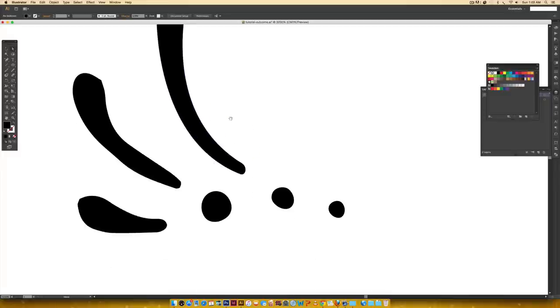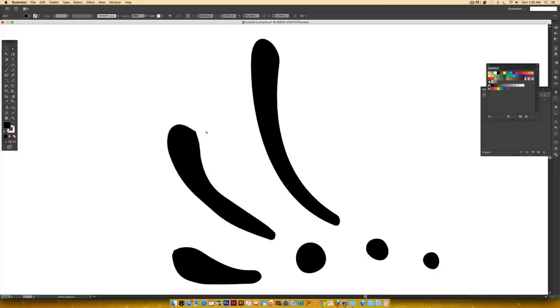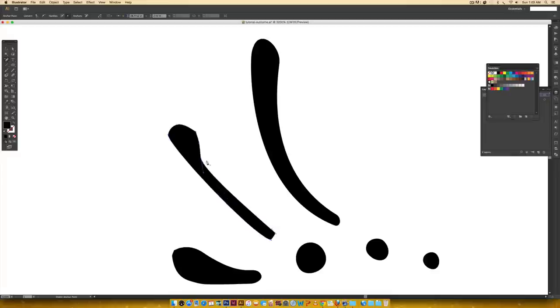Let me do one more quick example of method two. I'll get rid of all the points I don't need at once to move a little faster. It looks really terrible right now, but we can easily fix this to look more like it originally did. We've got our base points to work off of, and now I'll make this curved bottom part.